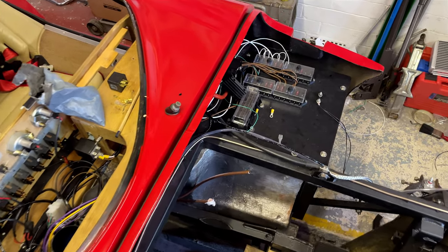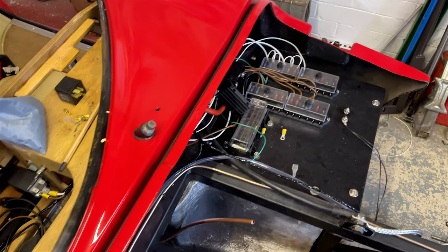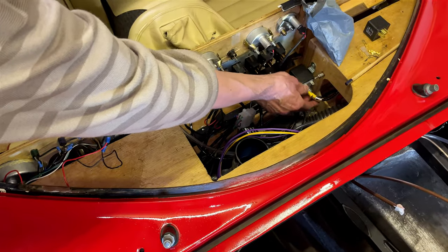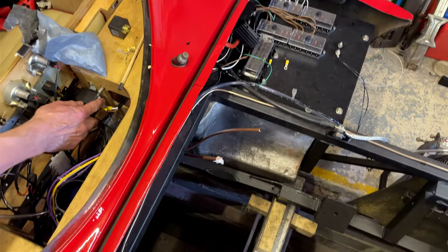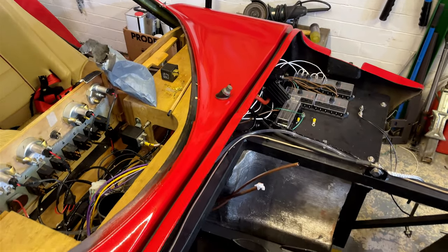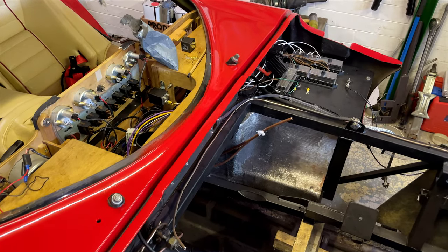Some wiring is now going to the fuse box. One of the brown wires comes out, goes through a big 40-amp relay, then comes back out, and the white ones are all ignition-fed — operated by the ignition switch. A slot has been cut so a bracket can go down there.